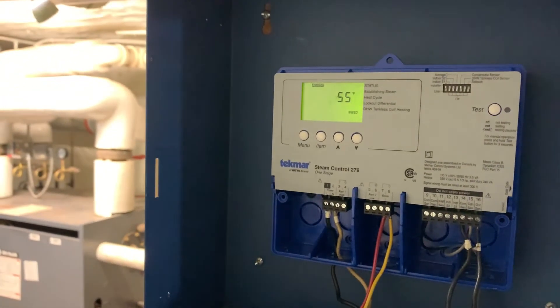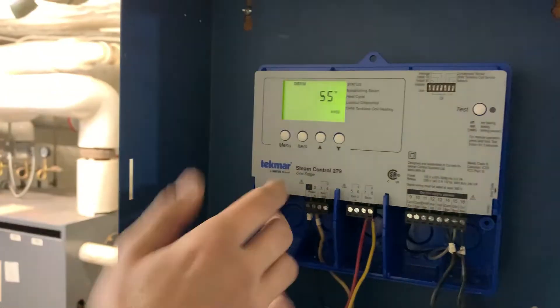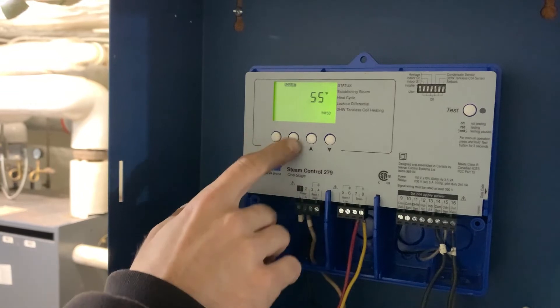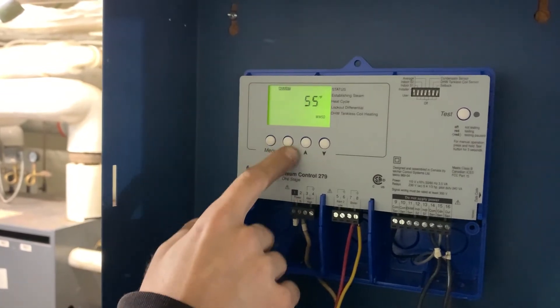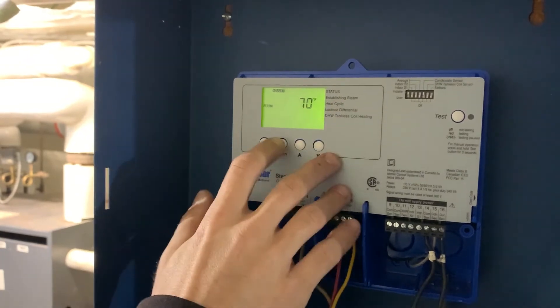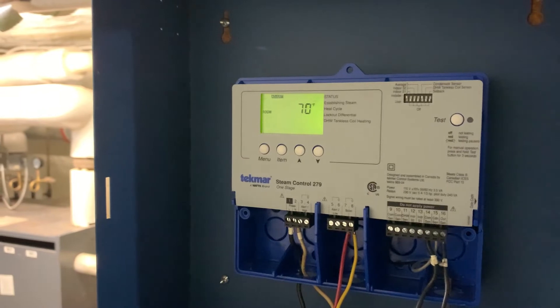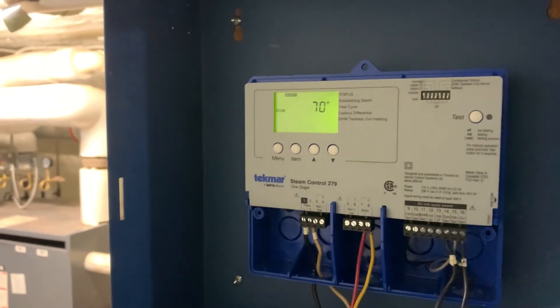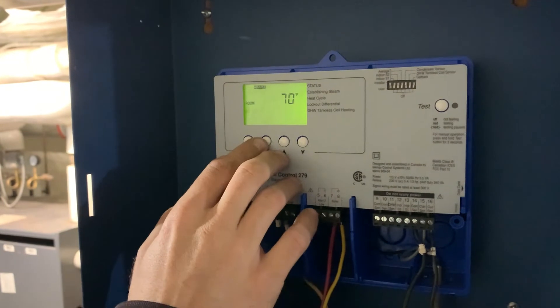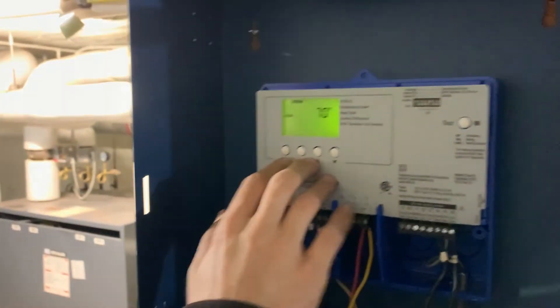Warm weather shutdown tells the control that when the outdoor sensor reads under that temperature, the boiler will have a demand for heat. 55 degrees is what New York City wants. All these things are changeable — you can adjust them if you deem necessary based on what the building needs. It looks complicated but you get it eventually — it's really nothing crazy.